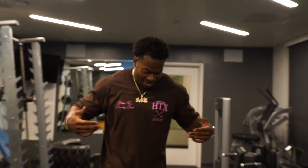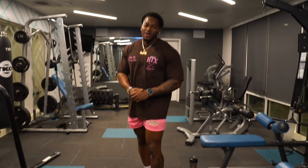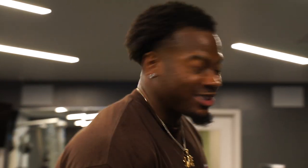Before we get too far into the workout, let me show y'all the fit of the day. We're rocking that new GBT Better Country Club collection — brown tee with the pink print, paired with the pink shorts, white socks, and the Farmers. If you want to cop this, GBT brand, code 12, save 10 percent. We're in an apartment gym but we still gotta come with the drip — look good, feel good, get better.